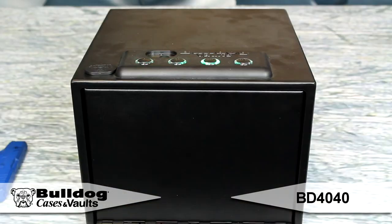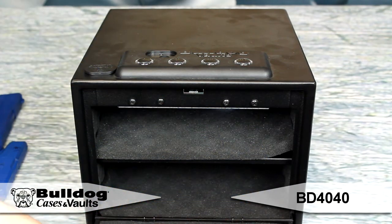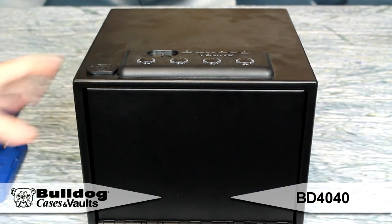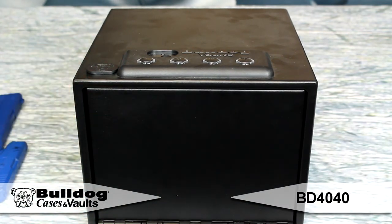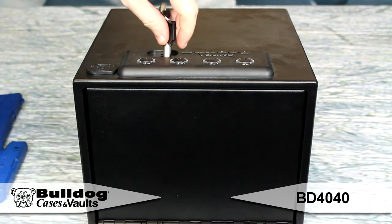The quick opening spring loaded door with quiet soft stop technology allows retrieval of firearm without revealing location. Separate power buttons ensure all four LED access buttons are backlit for accurate code entry. It also includes an interior light.